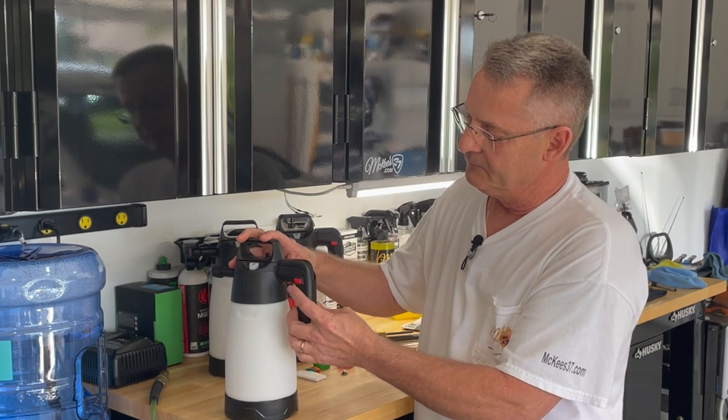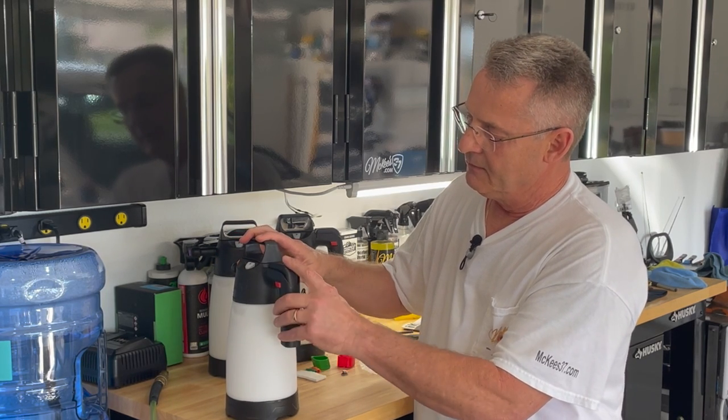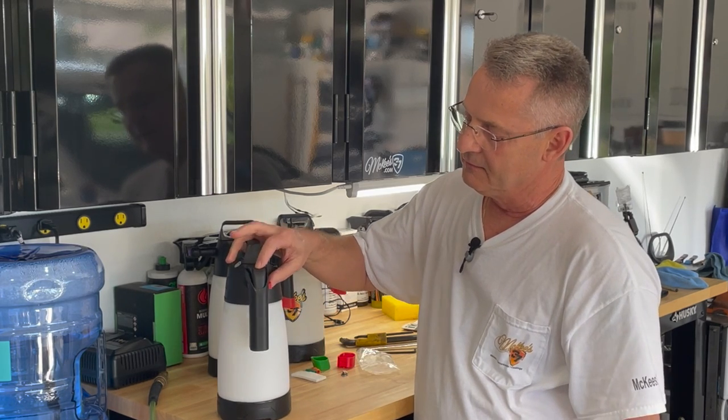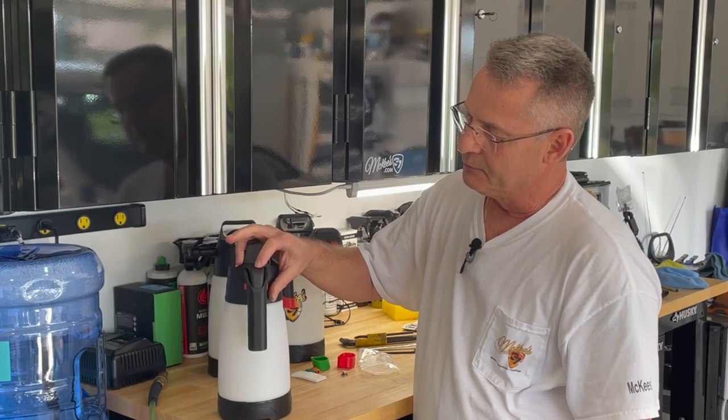On the handle itself, you've got this red button, which is a trigger lock. Push it to one side and it won't spray. Push it back and it will.